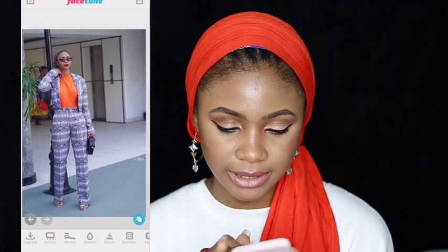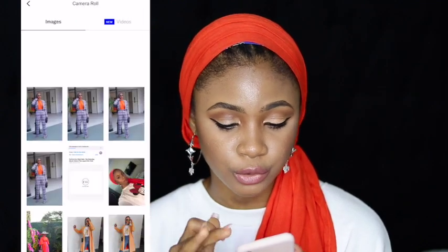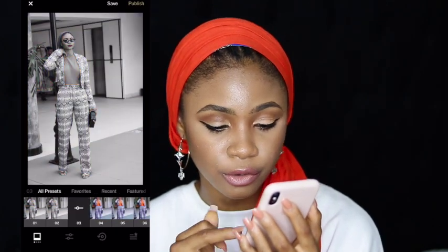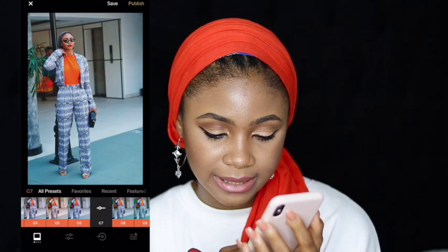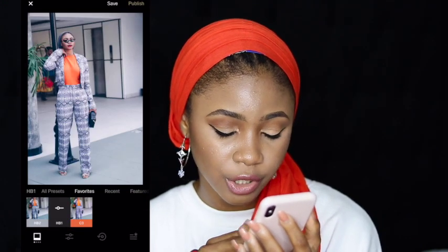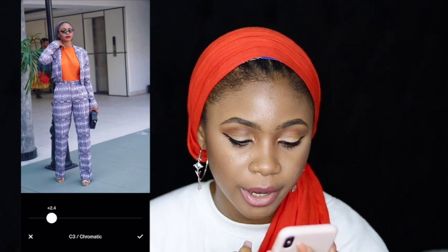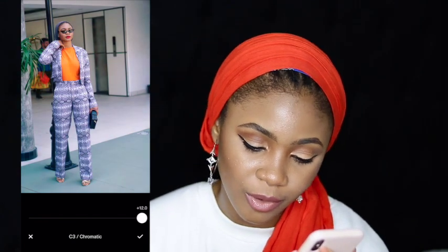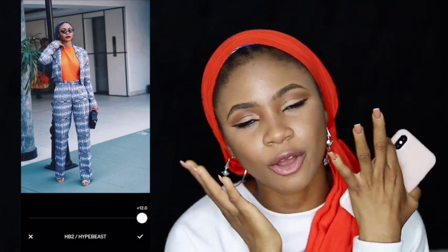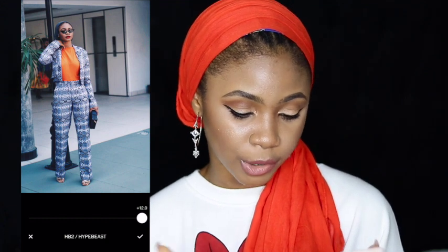After that I save and go to VSCO. In the VSCO app I already have a bunch of filters. VSCO comes with a bunch of filters which a lot of people use. My favorite filters are the O4, the C7, and the HB2. For this picture I think I'm just going to go with the HB2 because I really love the kind of dark, contrasted effect it gives.